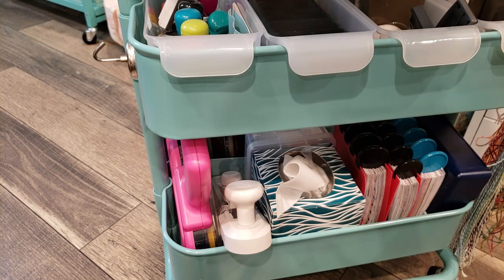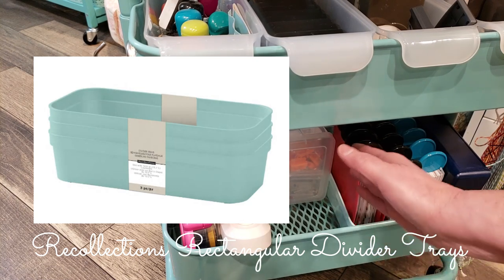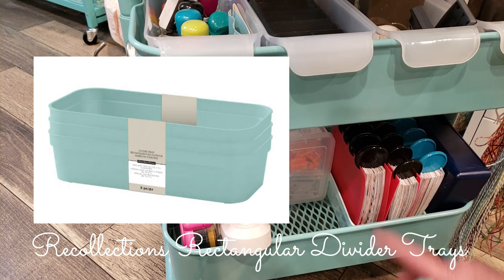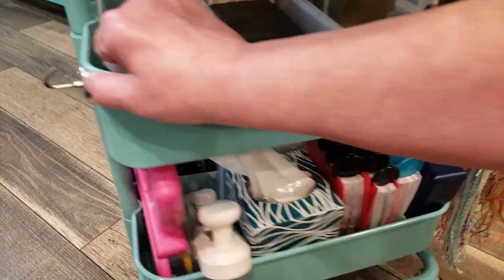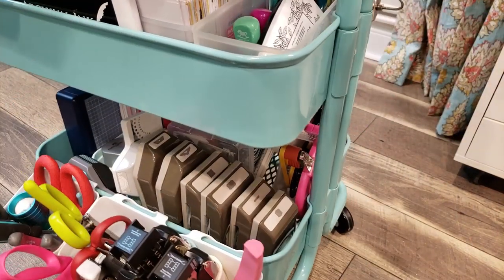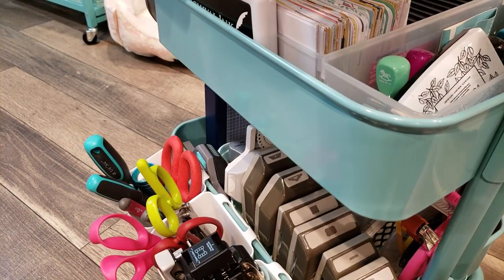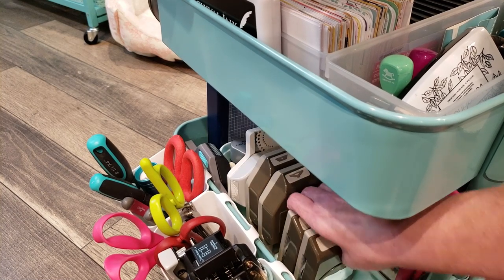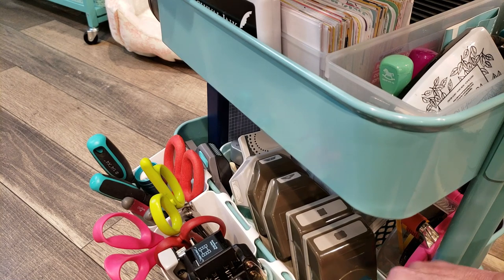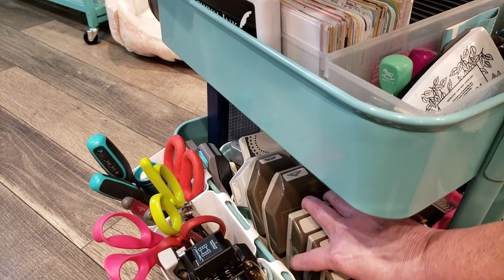I also have a little green bin from Michaels going one way with the three reference books, and on the other side the pencil sharpener and erasers. On the other side of the cart I have another little green bin from Michaels that keeps the punches upright. I'll put links to the bins from Michaels and Ikea in the description below.